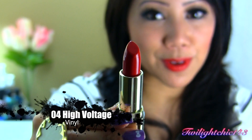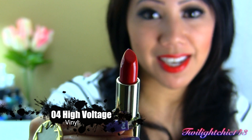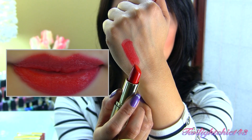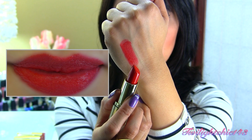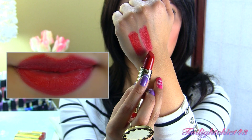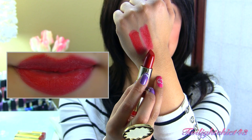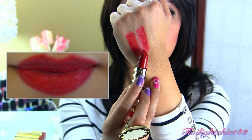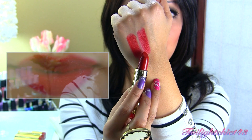This next one is Zero Four High Voltage, which is a bright red lipstick. This has a vinyl finish. There's a swatch of the lipstick. Zero Five Red Label is a darker shade of red — when I swatched it, it has more of a fuchsia tint to it. It looks a lot darker in the tube than when I swatched it, and this also has a cream finish.